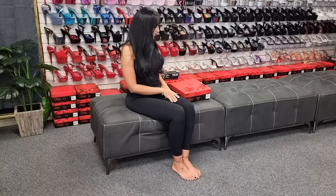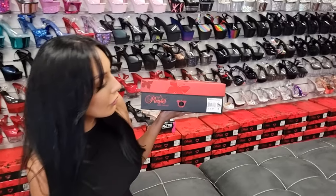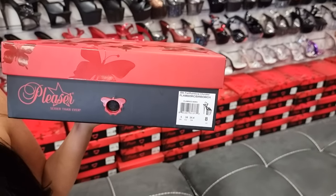Hi everyone, it's Ashley and I'm at the Shoes of Hollywood store today. I'm going to be showing you a new release. These are the flamingo rainbow chrome 809s.